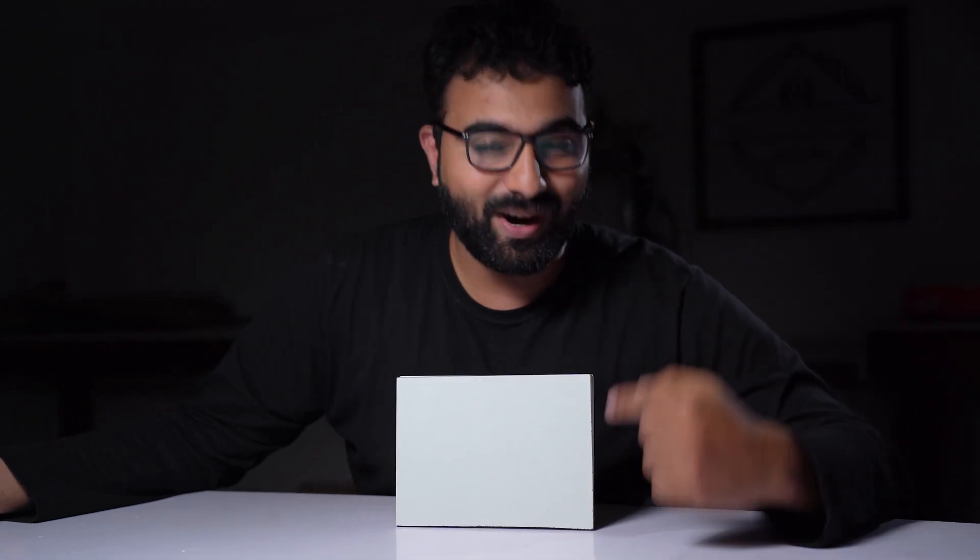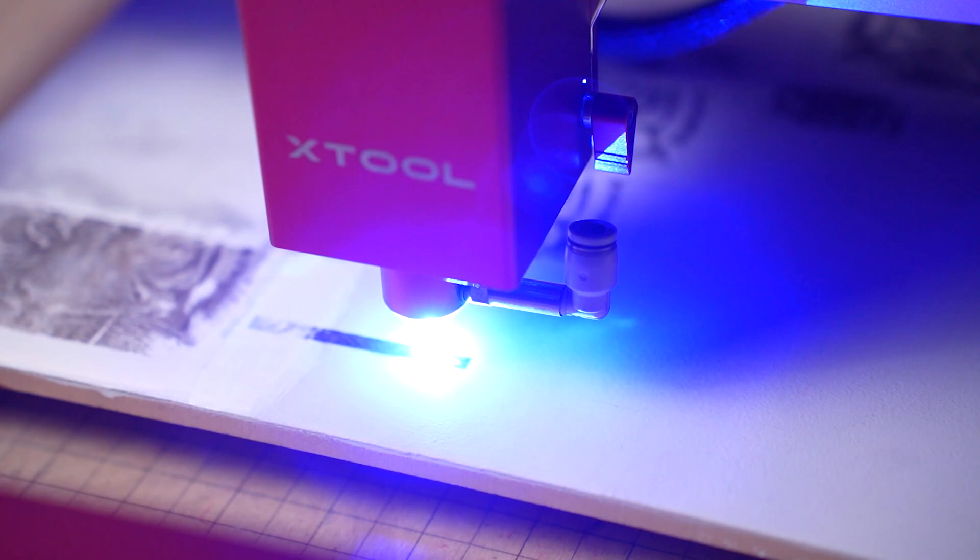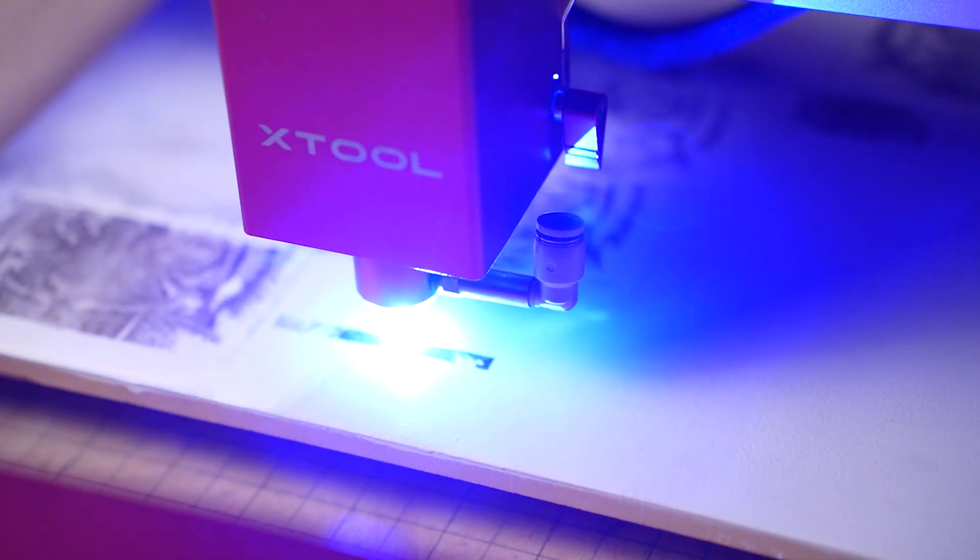Today I'm going to show you how to turn a white ceramic tile into a grayscale photo using a diode laser engraver. I'll quickly walk you through each step of the process and show you how to figure out the proper speed and power settings for your laser machine. In the end I'll talk about the science behind the process and discuss some of the things that can go wrong while engraving tile.